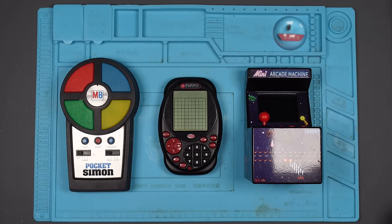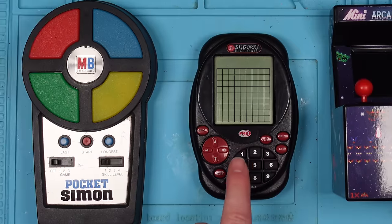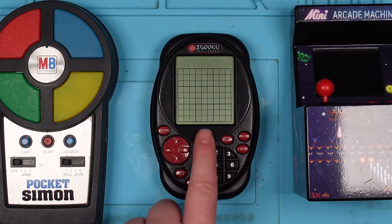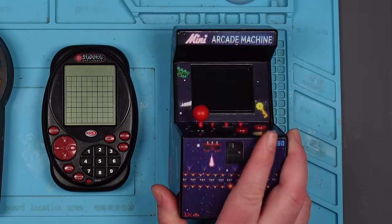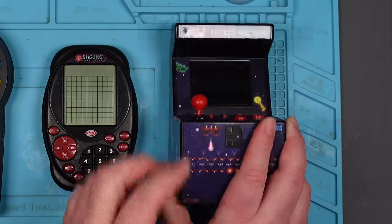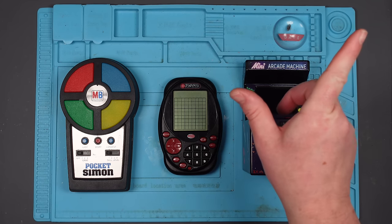Three for the price of one. We have an MB Electronics Pocket Simon, a PMS Sudoku Challenge, and one of those little arcade machine jobbies. These were bought from eBay in a job lot for I think it was £8 but I can't remember. I've already looked at one of these in a previous video.